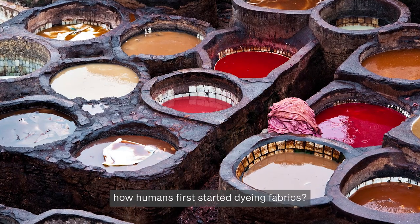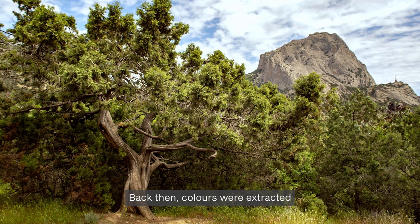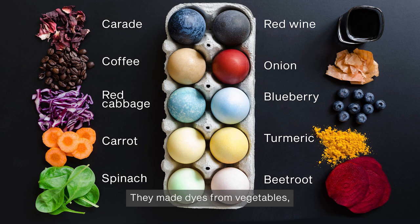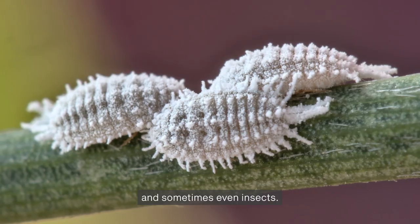Have you ever wondered how humans first started dyeing fabrics? Back then, colours were extracted from the nature around them. They made dyes from vegetables, fruits, trees, rocks, and sometimes even insects.